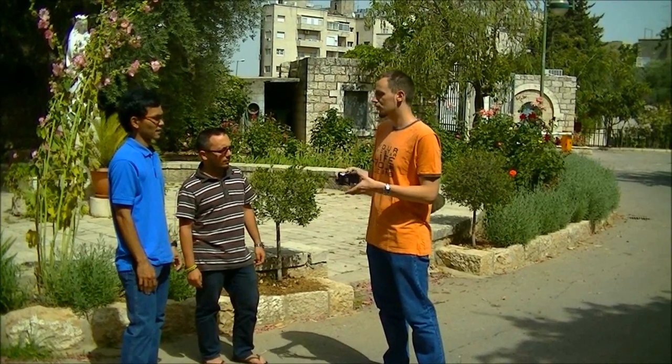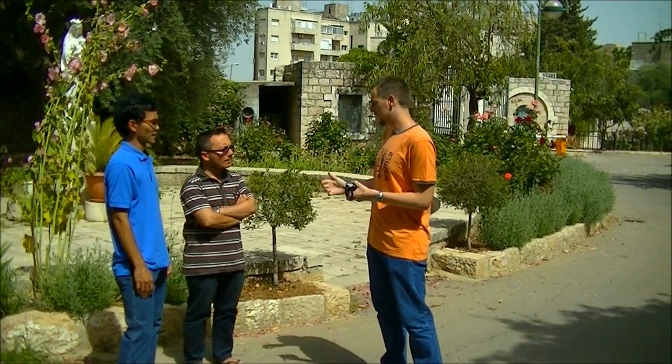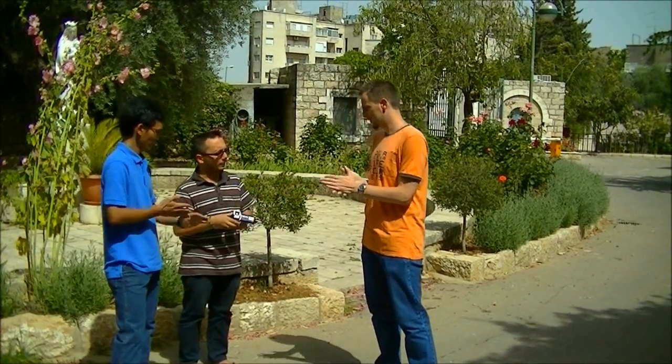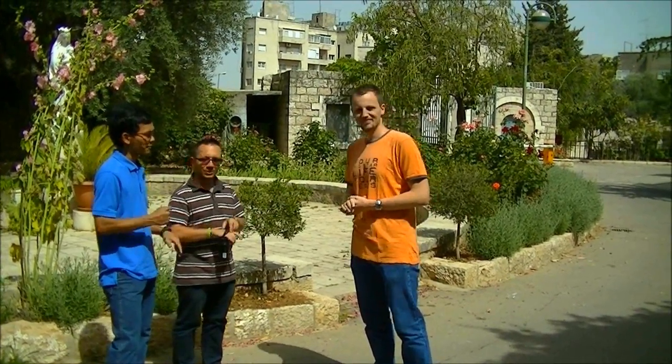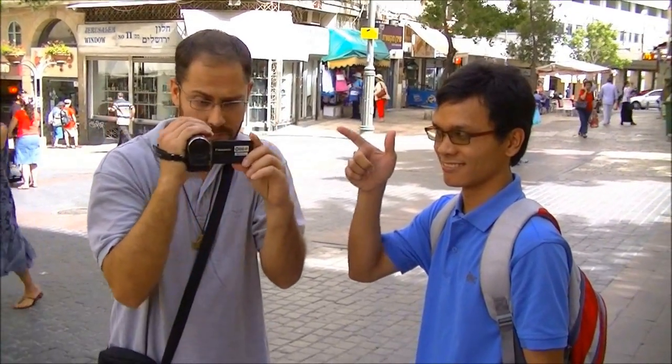Before you go to the streets, speak to those who will record you. Explain your routine and what you want them to catch at each moment. This will allow you to show your effect in the most appealing way. Finally, avoid changing your crew. If you record different performances with the same cameramen, you will see that over time everything will go very smoothly.